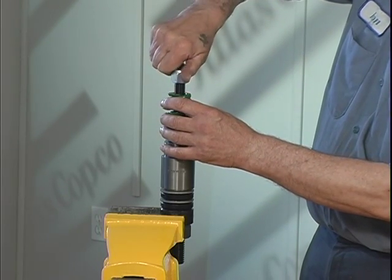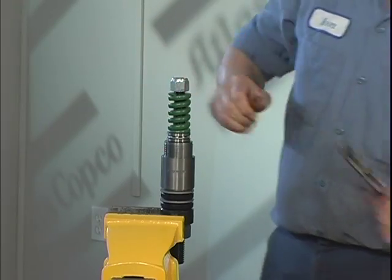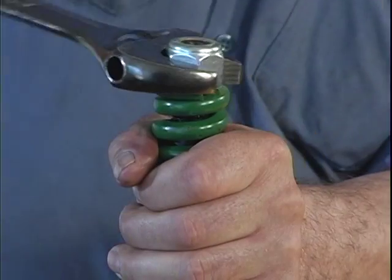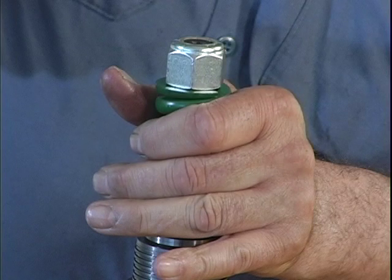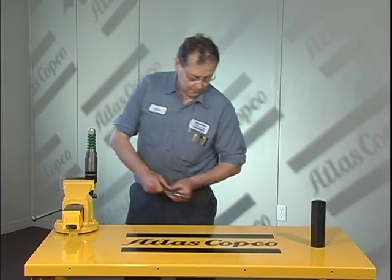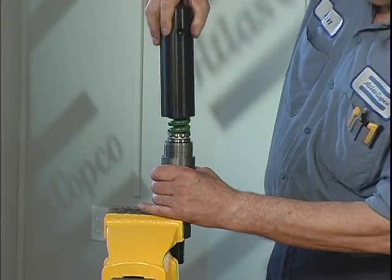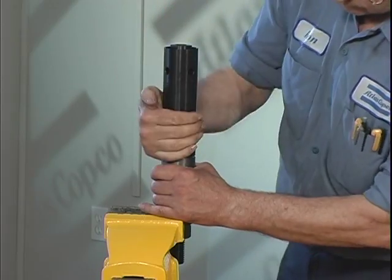The lock nut is now threaded onto the spindle and tightened with the appropriate sized wrench until it is wrenched tight. Only tighten the lock nut until the compression spring has limited travel. Place the inner tube cap assembly on the spindle and thread it onto the spindle bearing.